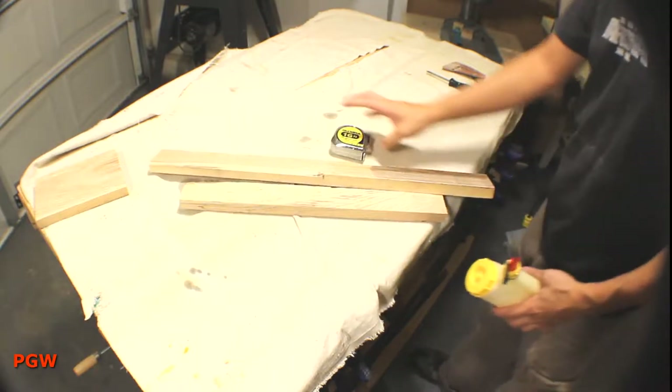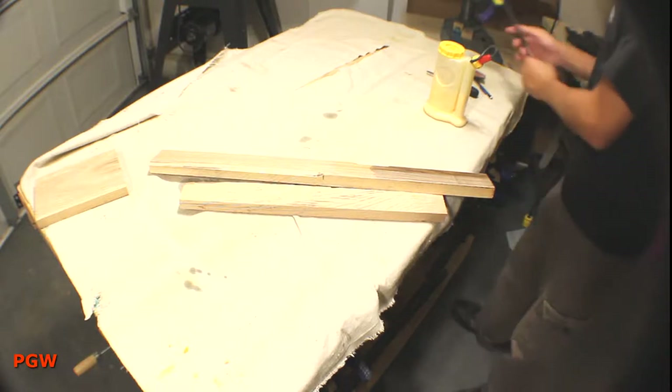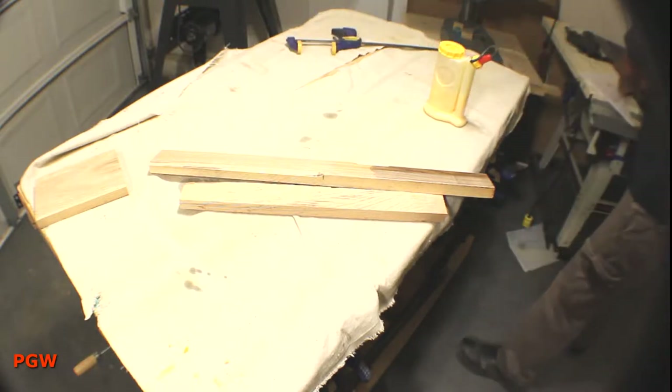Hey everybody, welcome back. I work with a bunch of handy people who really know their way around a shop. Any shop — woodworking, metalworking, mechanics.